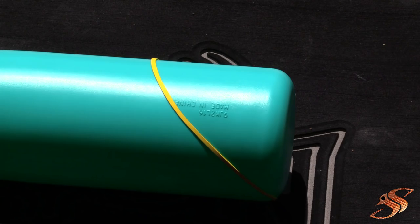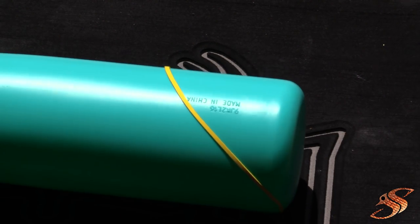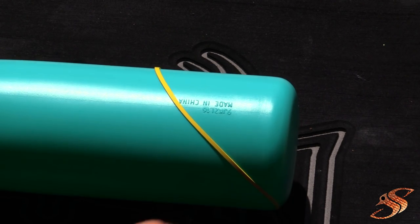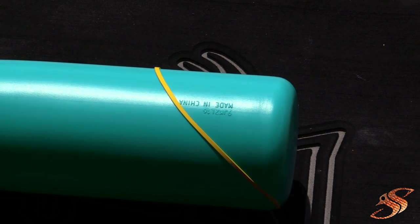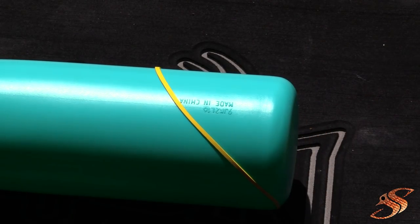Alright, here we go. We have our bat here. What I did was wrap a rubber band around it to get the angle I desire for my chum bat. Now I'll outline that with a Sharpie so I can make my final cut.